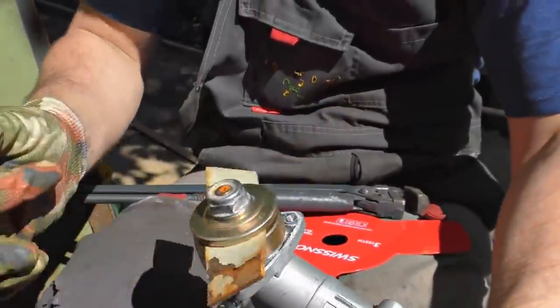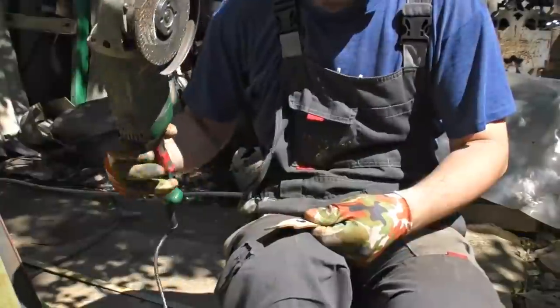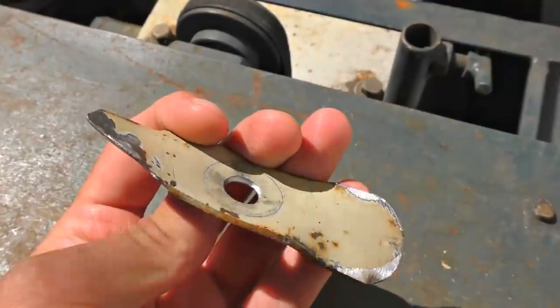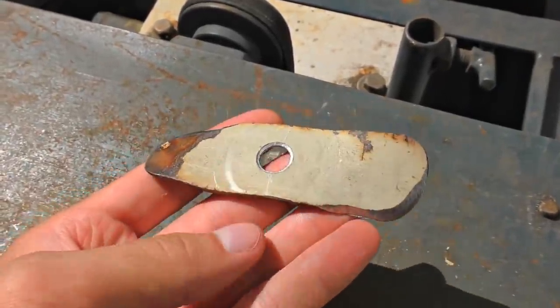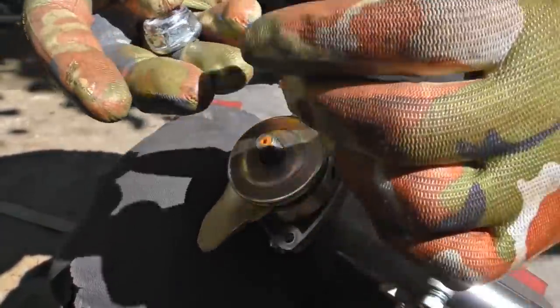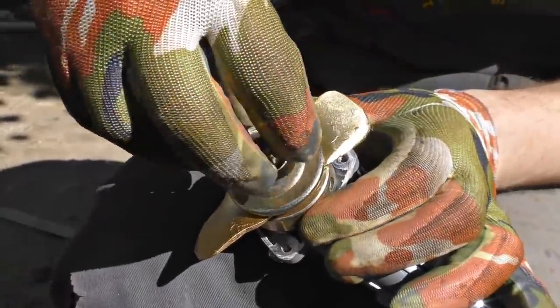It's done — look at this! Let's sharpen it. Grinding machine, on the lathe. That's normal. The best part must be golden, you know.